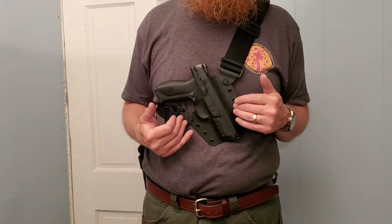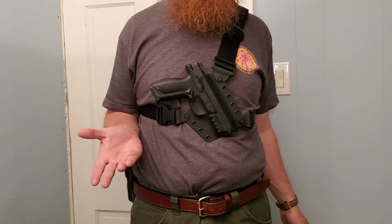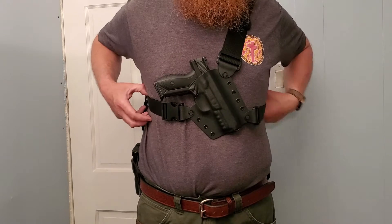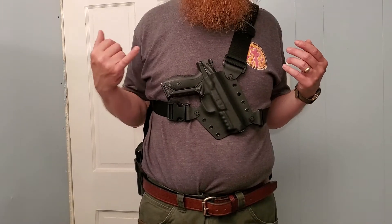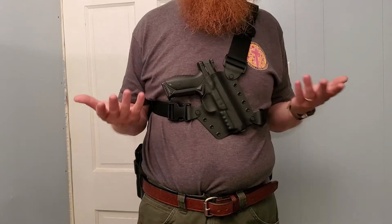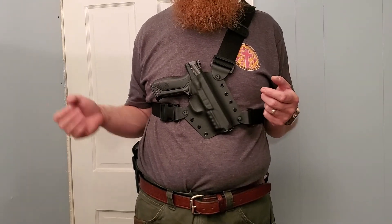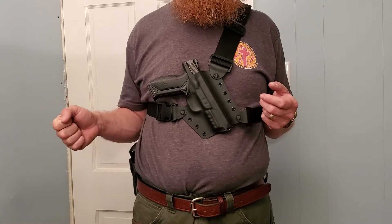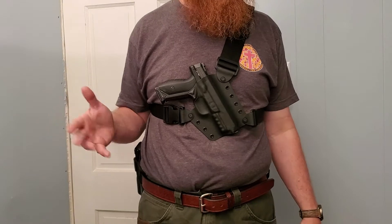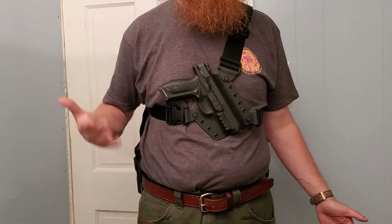I think these are very similar to the Kanai chest holsters, and they were running $140–$150. This one ran $110. For someone who's outdoors — fishing in waders, duck hunting, deer hunting — a lot of times when I'm tracking a deer I'll lay my rifle down so I've got my hands free, and when I do that I'm out in the woods and I want something on me. This is my answer to that.